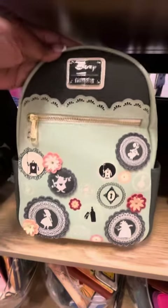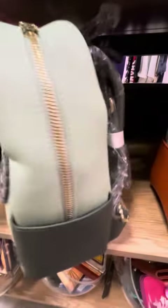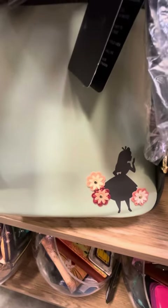Next we have this Alice in Wonderland Loungefly. Very beautiful applique across the front of this bag. It does have side pockets and magic on the back.